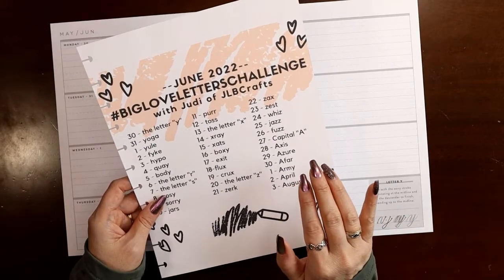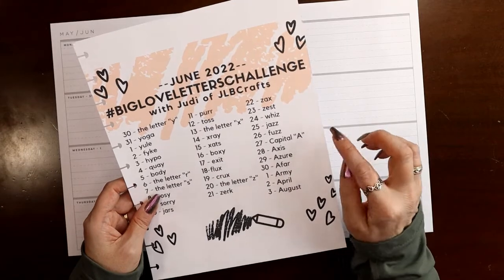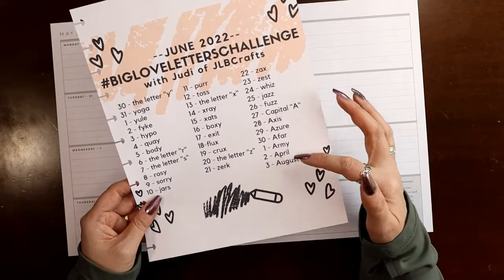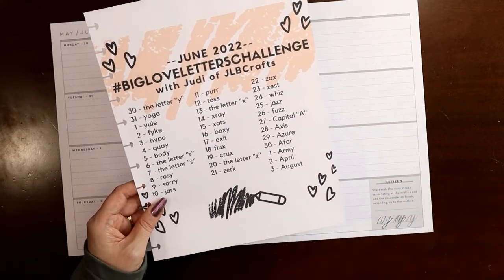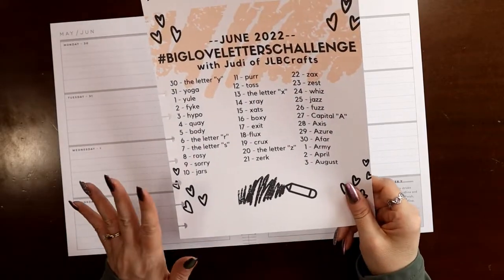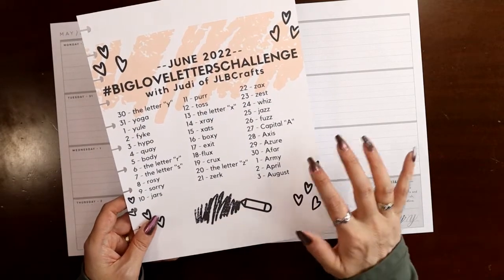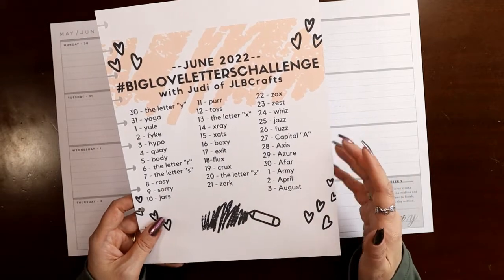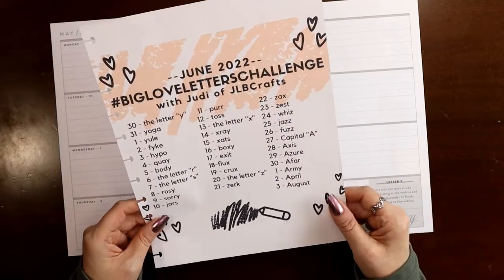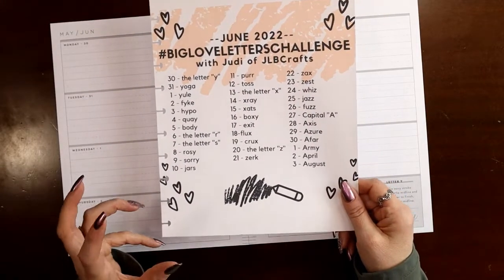We're learning our last few lowercase letters this month and then starting with capital A. The capital letters — aka majuscules, that's the technical term — we're going to do during the second half of the year in alphabetical order, so we start with the letter A. If you're contemplating being done and not doing this anymore, I encourage you to at least get into the beginning of the capital letters, because that's when the fun and the creativity really begins. There are so many ways to do almost every capital letter.